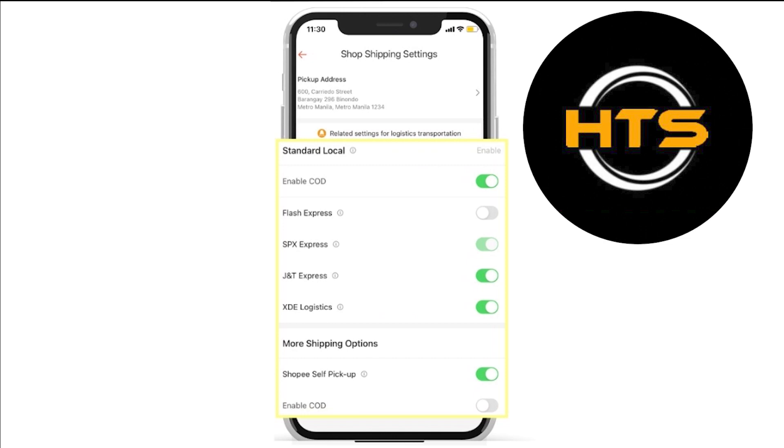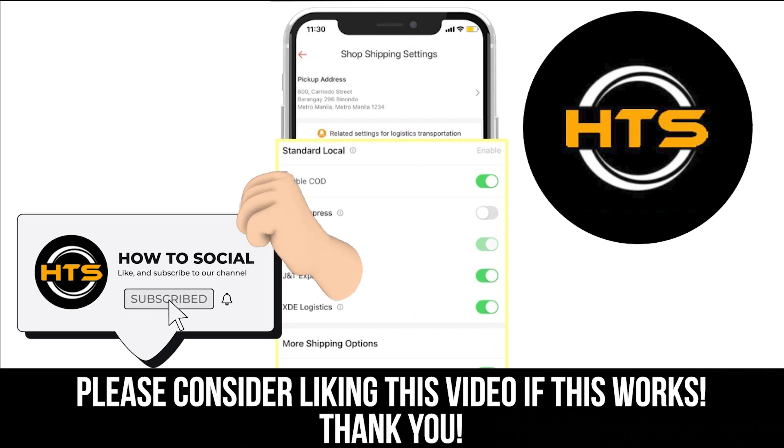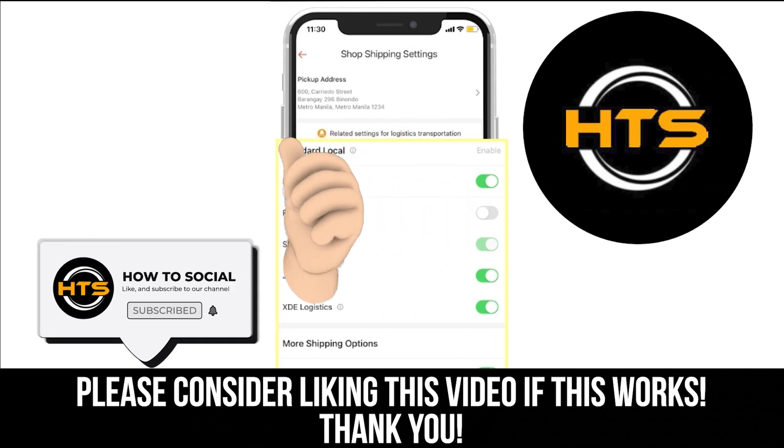For more shipping options, enable Shopee self-pickup. Thank you guys for watching this video. Hope you got some value. Make sure to like the video and subscribe to the channel to get notified of new videos. See you in the next one.